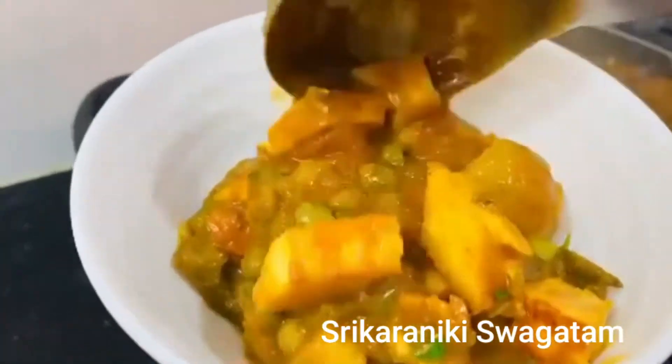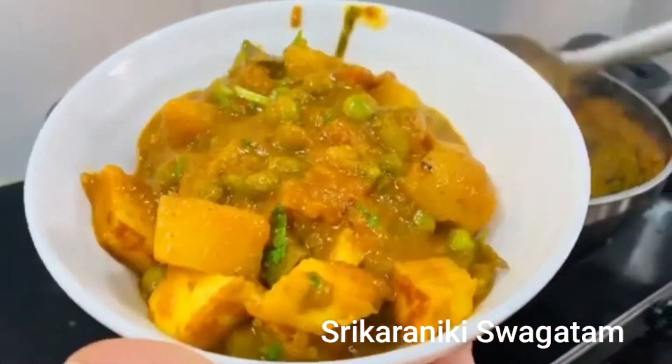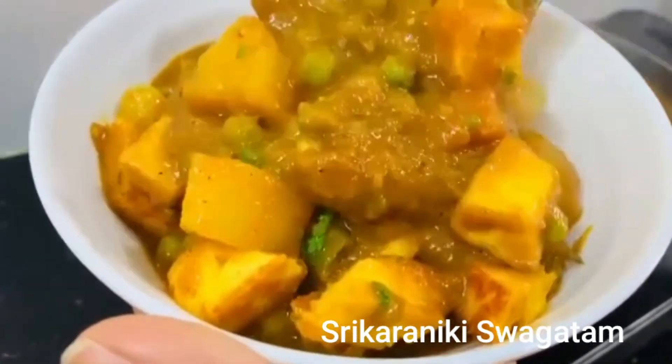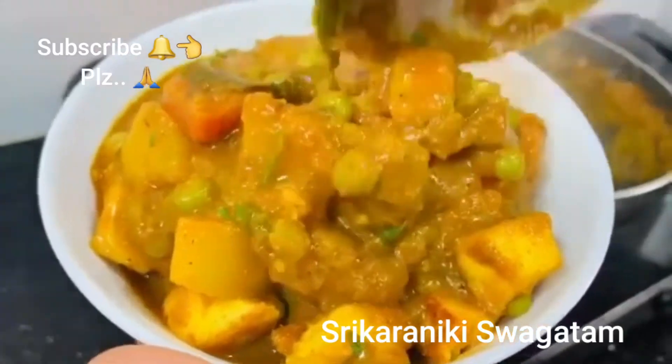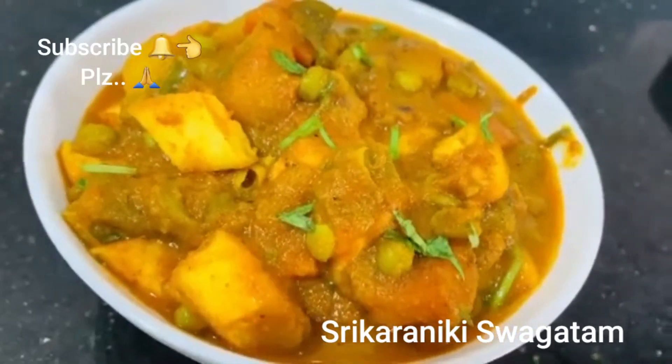It will be a simple process. I will try to mix everything in the pan. I want to try this again.